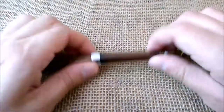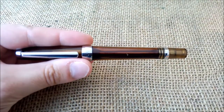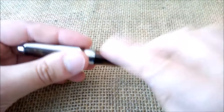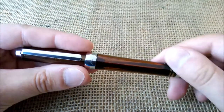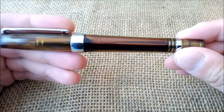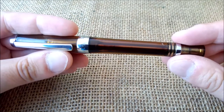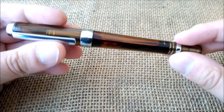Today I'm going to talk about the Vingsung 3013. This pen is a recent pen by Vingsung and it is a vac filler — that's the most interesting feature of it. I have done a video about this pen before about the filling, so you can check that also.